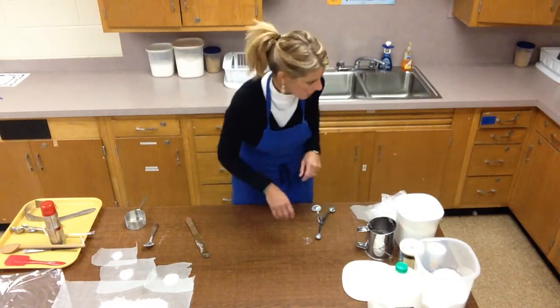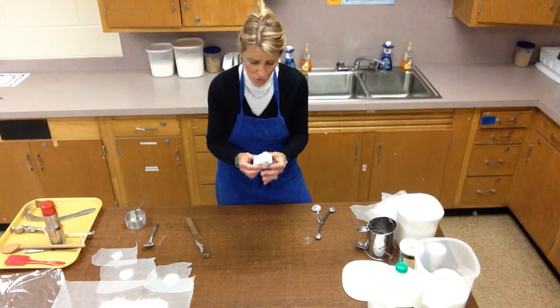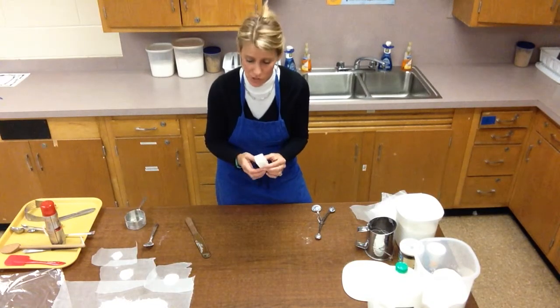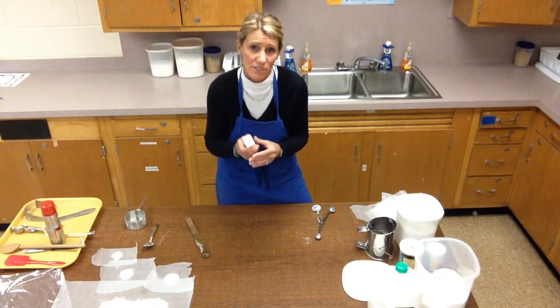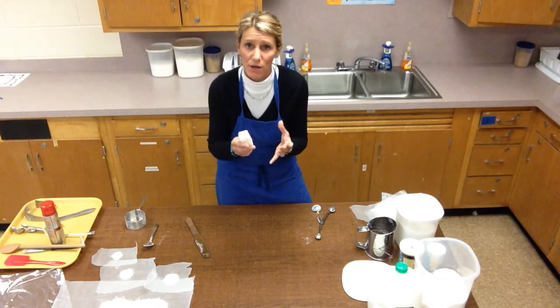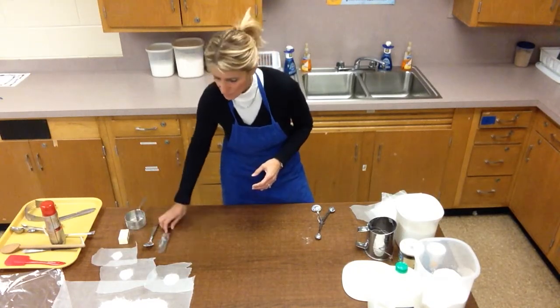Next is a quarter cup of butter or shortening — that's a half stick of butter. I like to use butter in this recipe. If you didn't have butter, you could use shortening or Crisco at home. I think butter gives a flakier crust and better flavor. You could also use margarine. I'm not going to do anything with that yet.